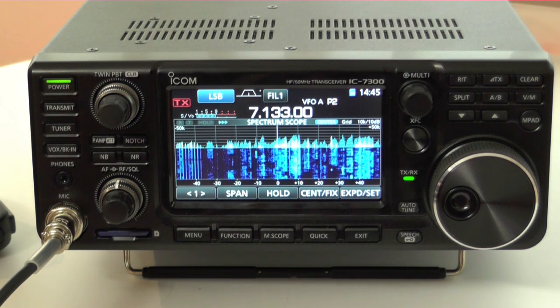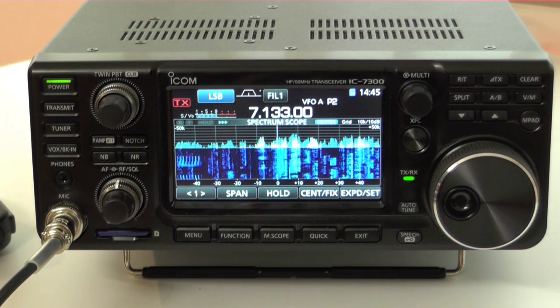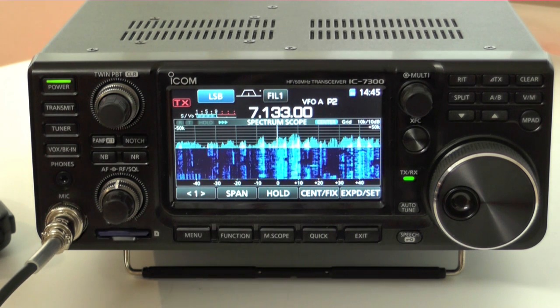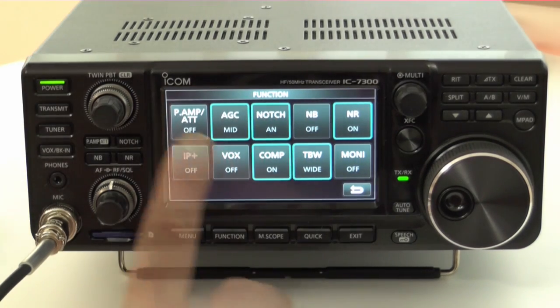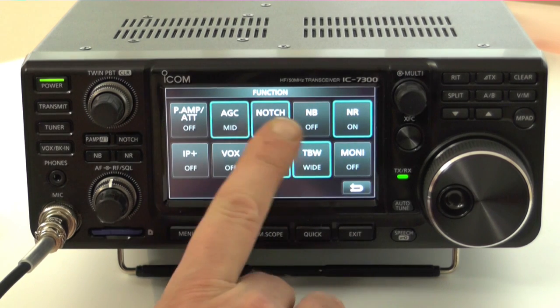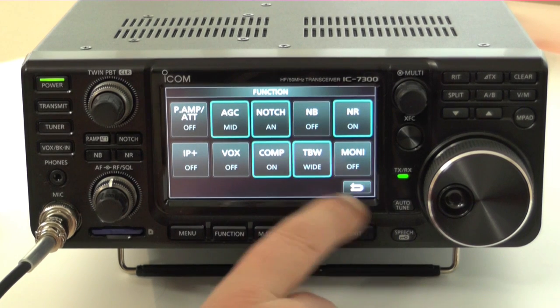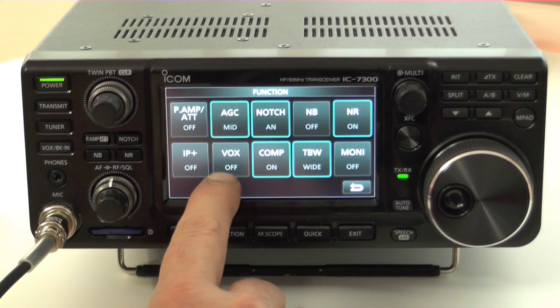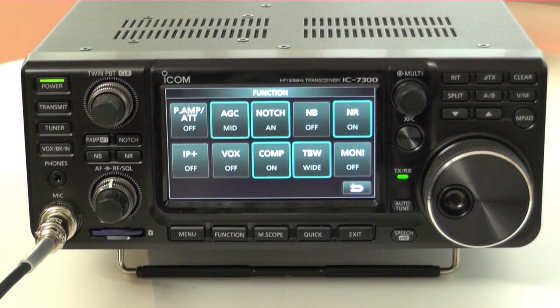It's got a built-in auto tuner. In its emergency mode, it's able to cope with mismatches up to around 10 to 1 SWR. Although in its full 100 watt capacity, it's a normal 3 to 1 SWR. It does give you the facility to use low power and mismatched antennas should you wish to. With the function button pressed, you've got the option of selecting the preamp or the attenuator, the AGC setting, the notch filter, noise blanker, noise reduction, monitor, transmit bandwidth, compression, VOX function, and also IP+. That's the software equivalent of turning the preamp on and off on a conventional set.